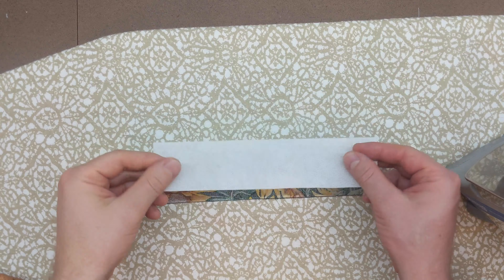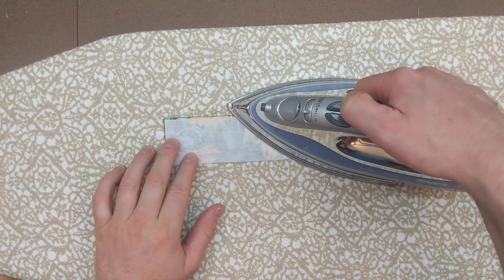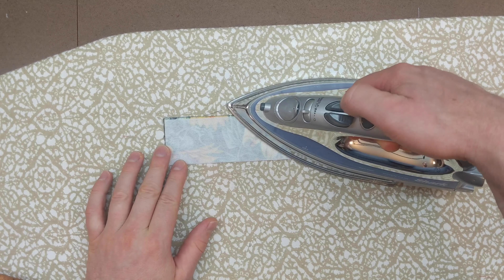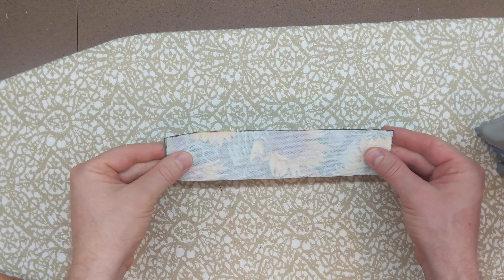First you need to put the interfacing on the pocket facing. Use your iron and press firmly. Remember to lift your iron and then press in a new location rather than dragging. Once the interfacing is on the facing it will look like this.